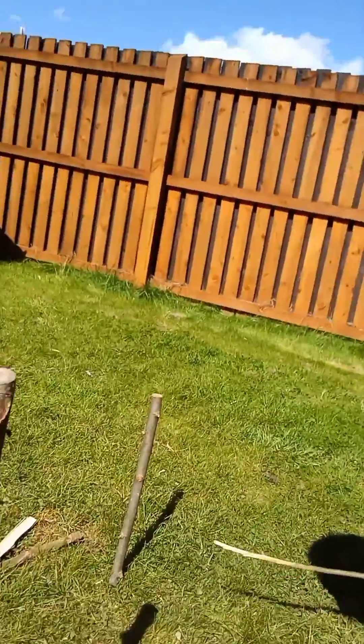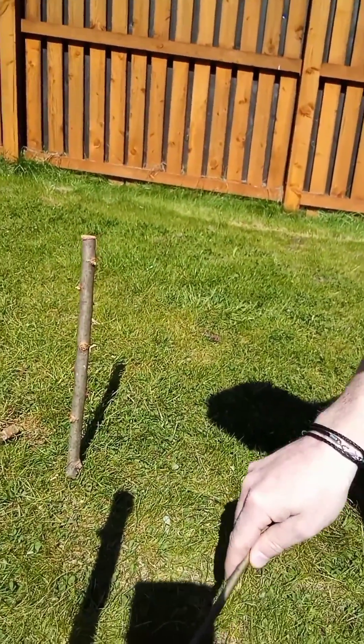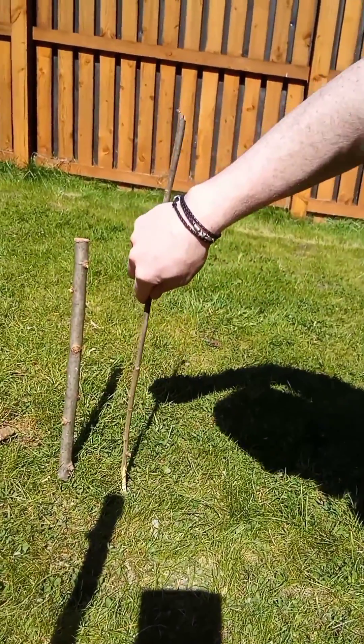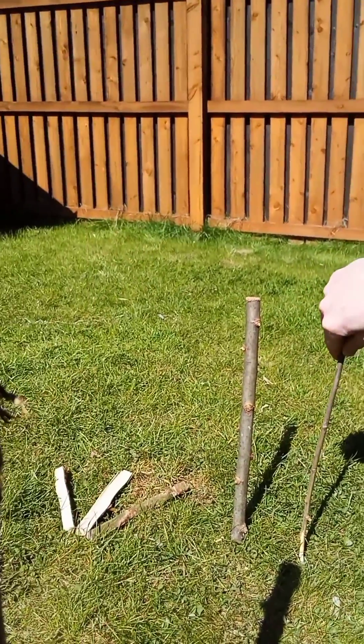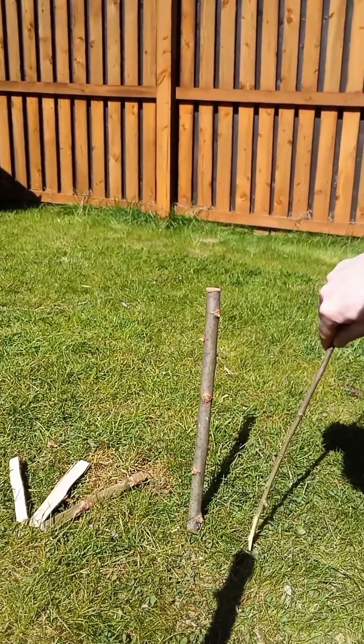As you can see we've got our two sticks there lined up and the shadow has actually moved. The shadow is now pointing to about here — our west stick is there and our shadow is now here.